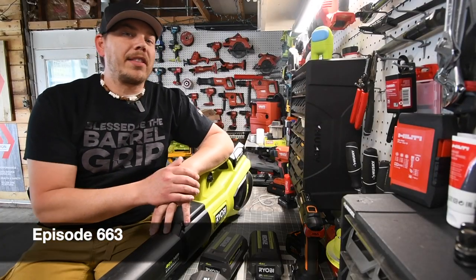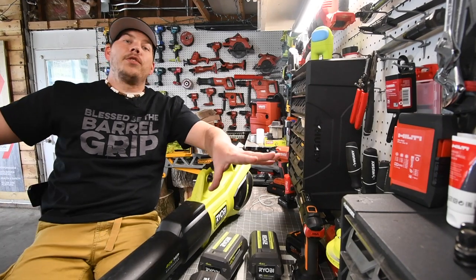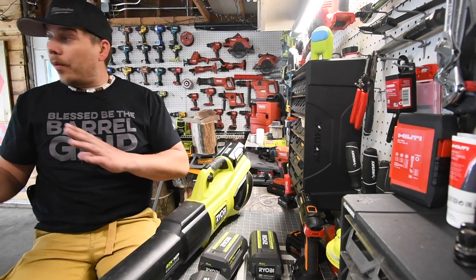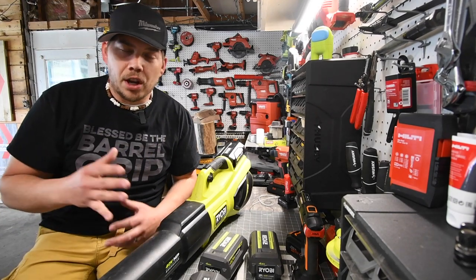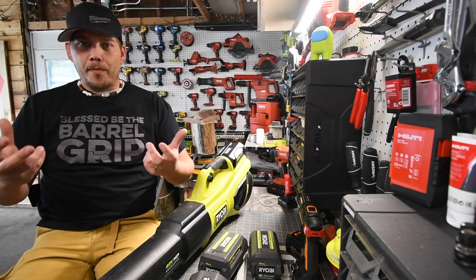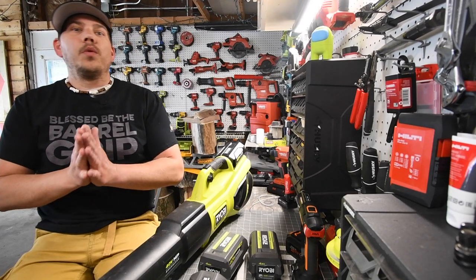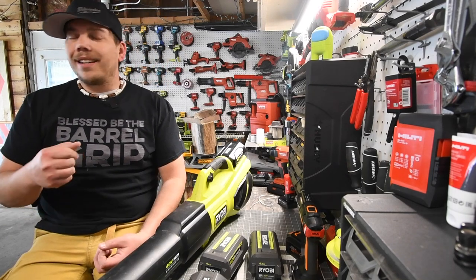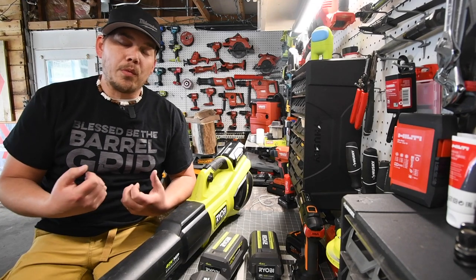Today on ManCaveTools we're going to talk about the Ryobi 40 Volt Brushless HP Lawn Tools. I've been using these tools for the past couple years, and some of the models I have are actually older. The latest versions of the lawnmower and weed whacker are far more powerful, and the tools I currently use are seriously doing the job — and I do torture these tools on a normal basis, not just to test them, but to really use them.